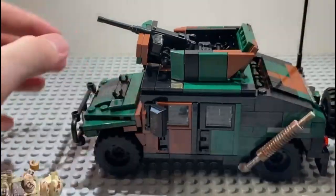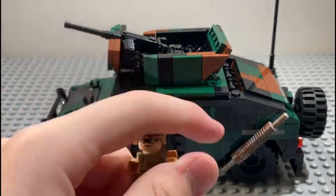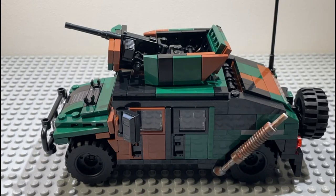Anyway, this is the truck — it's really cool. It doesn't come with a minifigure, by the way. Thanks for watching, have a nice day, and bye!